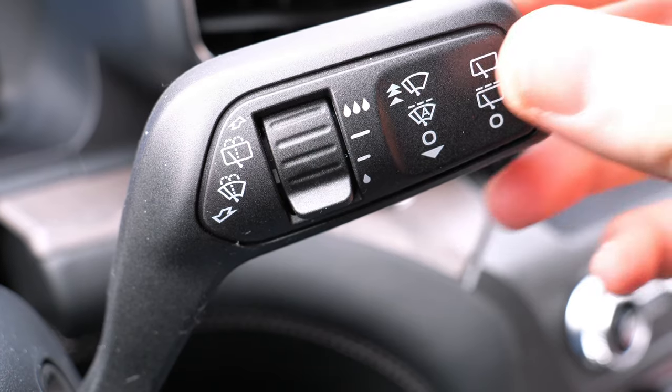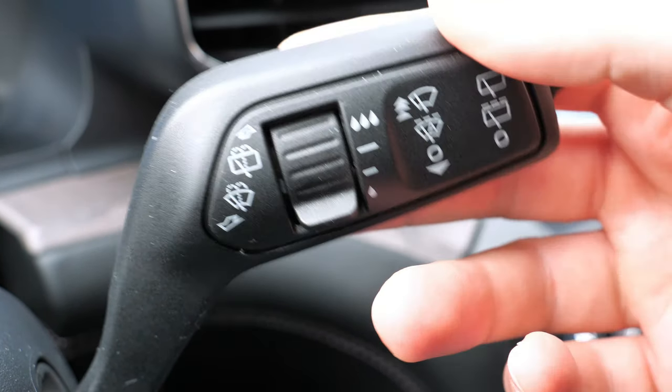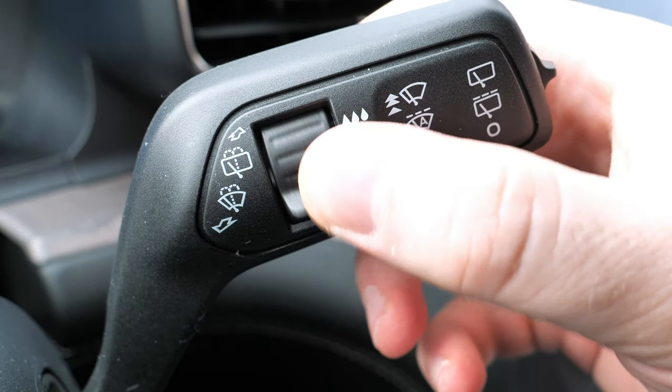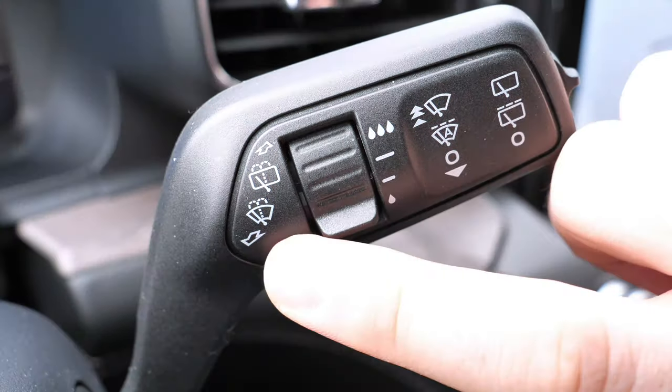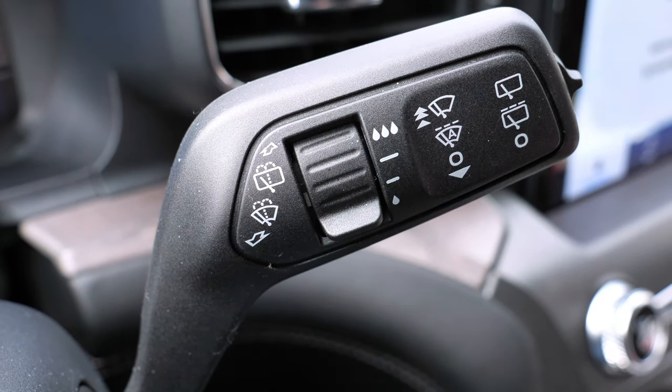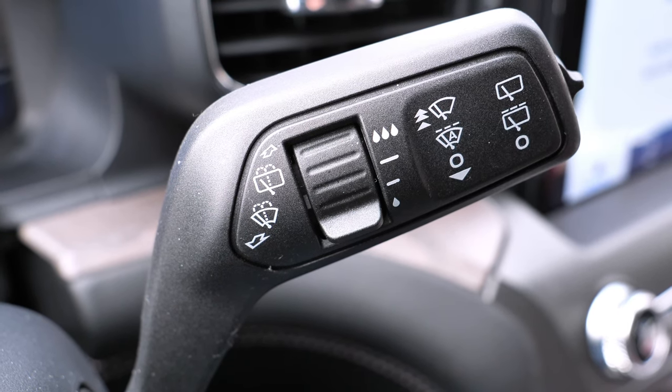On the right stalk you can control your automatic wipers — it'll be in the off setting, then you can have automatic or adjust it manually, and you can adjust the frequency of the automatic as well. You can also wash the front and back cameras by pushing the stalk forward or pulling it backward, which is something you don't always see.